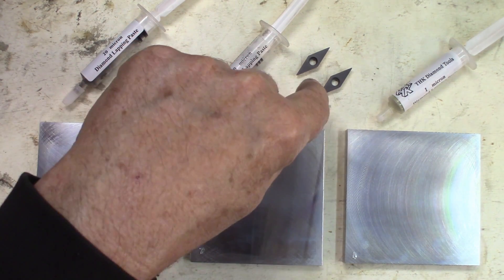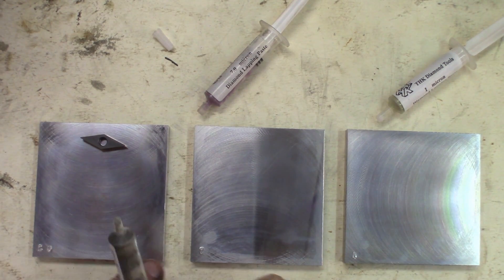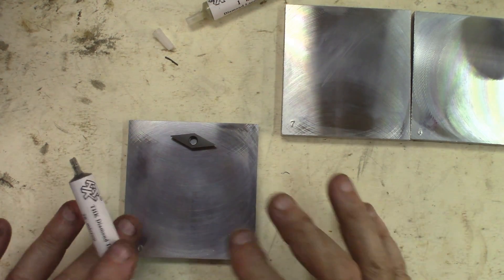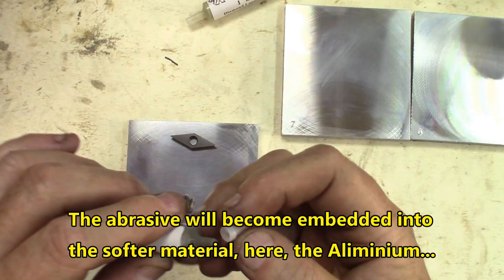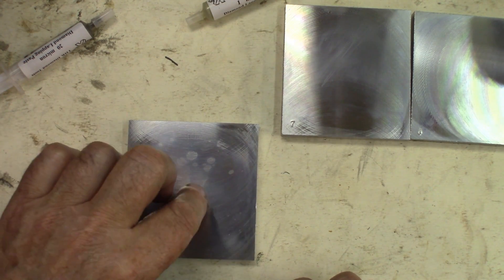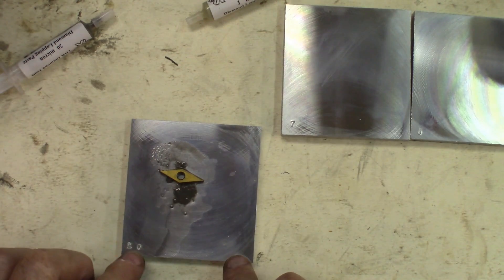We'll keep one insert as a reference — it stays aside. This one goes first on the 20-micron. Once you start to use a plate with 20 microns, you can use it with rougher grit, but never with softer or lesser grit. I'll be using one little drop of WD-40 to make it a little softer and spread that little piece of diamond paste. This is the first time we use these aluminum plates — I'll be keeping them after, wrapping them separately so you can use them again in the future.